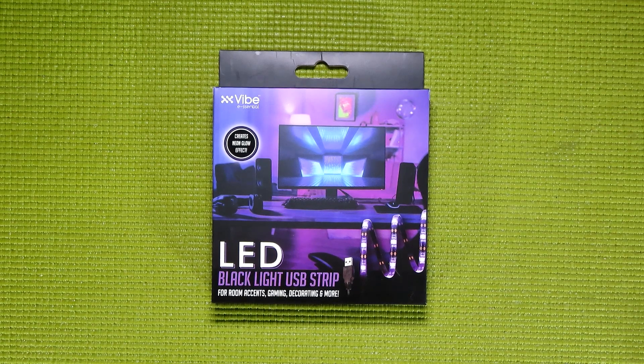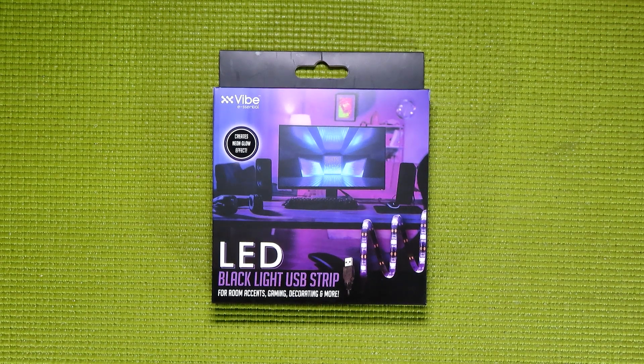What is up, everybody? This is your guy, Klai, and welcome back to Budget Buys. Today, I'm going to be talking about the LED Blacklight USB Strip from 5 Below.